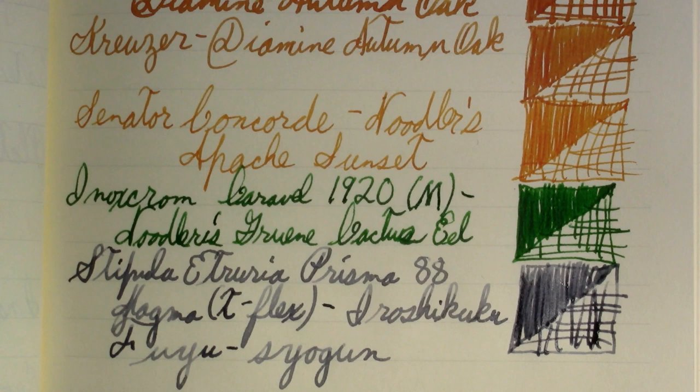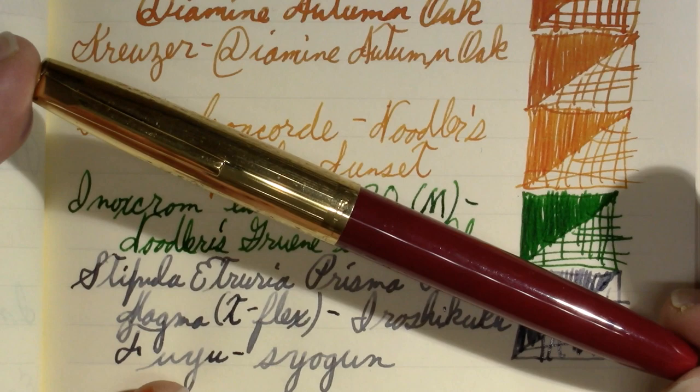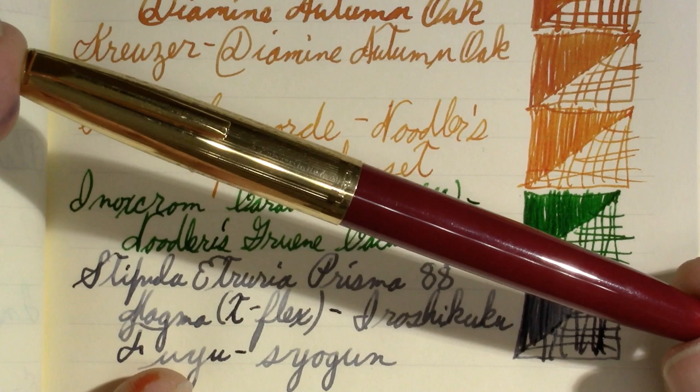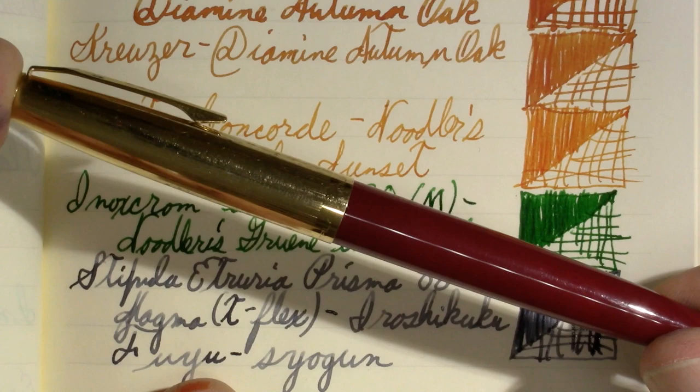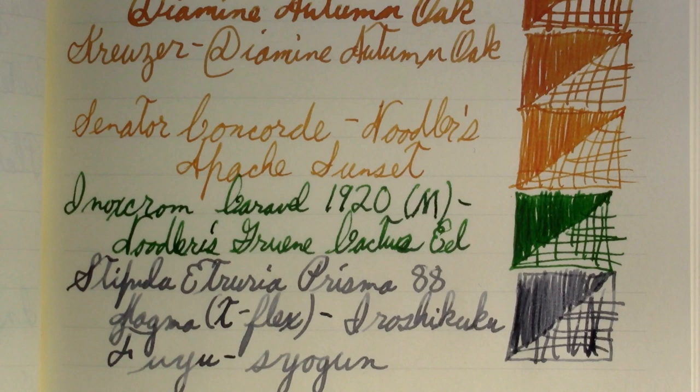Finally, I was watching Pens and Tea this week and she reviewed — apparently there's a new version of the Aurora Duo Cart. They fixed what were apparently some problems with the previous iteration and also brought back this color as well as a few new colors. I liked her color a lot — her green. Not enough to buy one, because I already have one that works, and there's nothing special about it other than color. But I'm glad Aurora is continuing with this model.